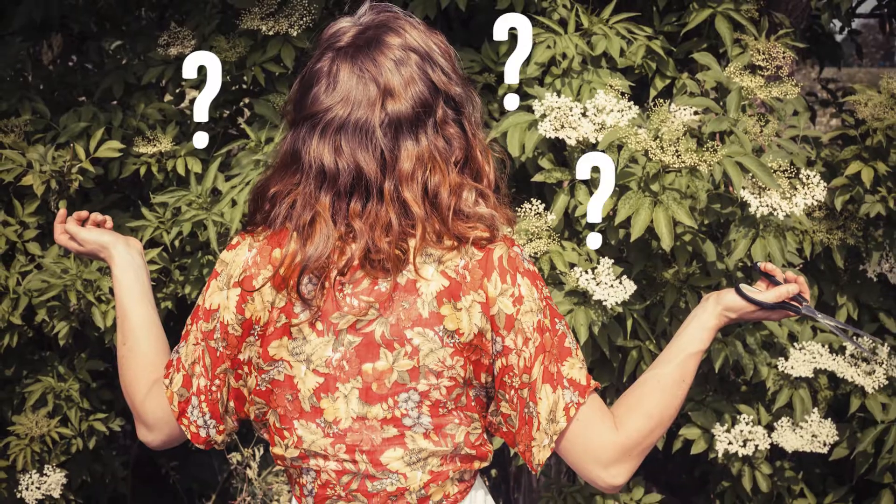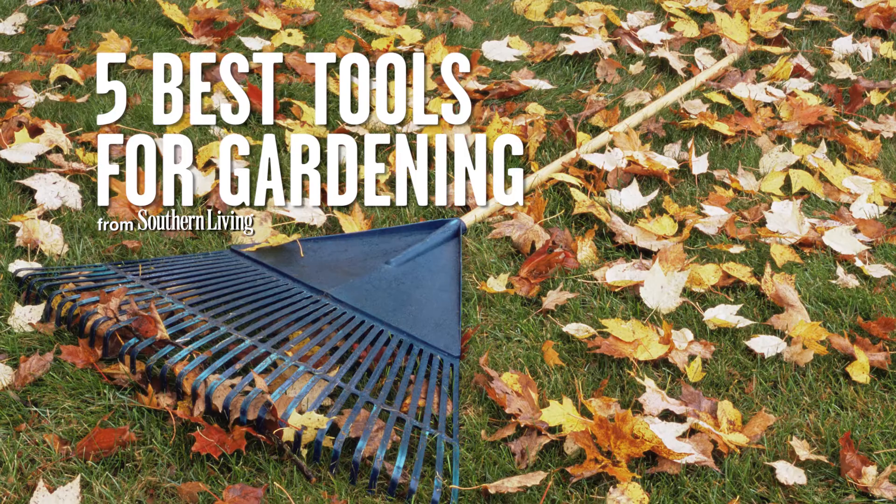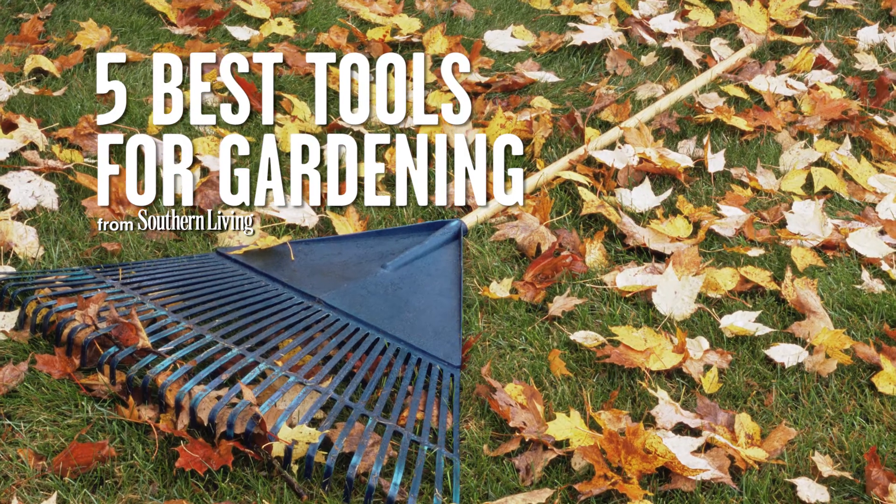Gardening is easy when you're a know-it-all like me, but a lot of beginning and younger gardeners just don't know where to start. So today, for you beginning gardeners, for you newbies out there, I'm going to tell you the five garden tools that you absolutely have to have before you get started out there in the yard.